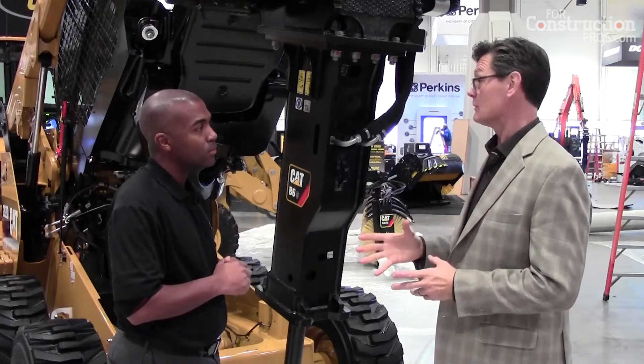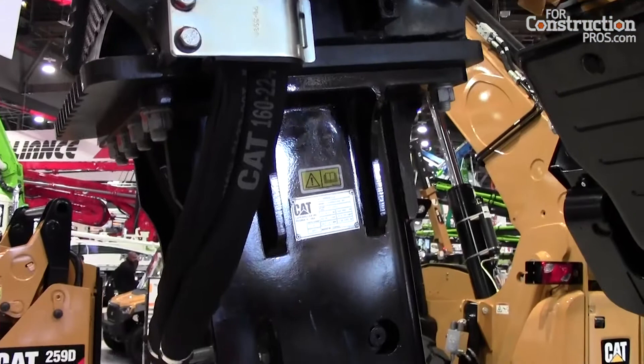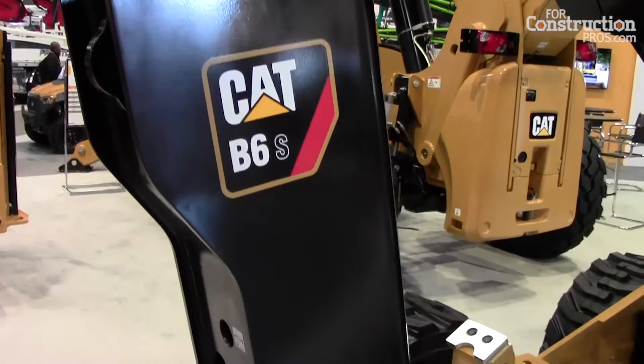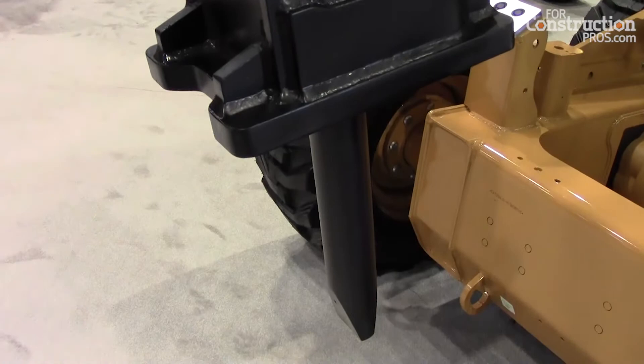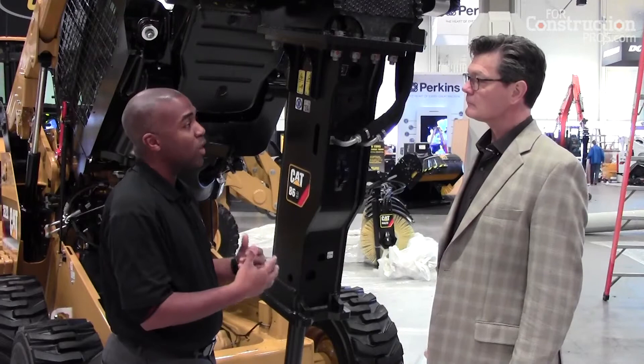What sets this breaker apart from what folks are used to buying from Caterpillar? This one is a little bit different in that we talk about value. Our H line of breakers are designed for productivity — for customers that are breaking more than 50% of the time and looking for a very aggressive application. Whereas the B will still give you strong performance, but the features are different to enable better life cycle value as well as a very good performing breaker.